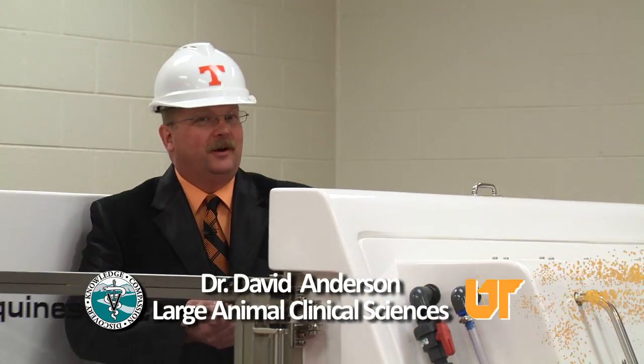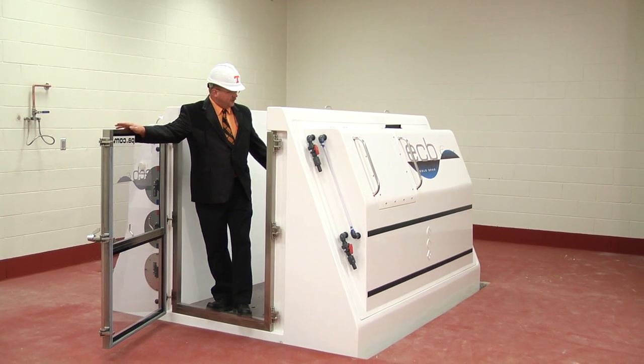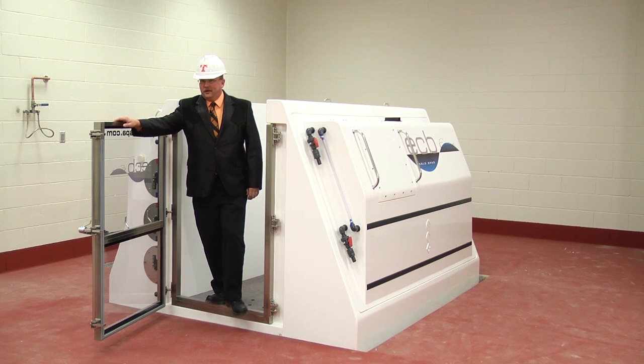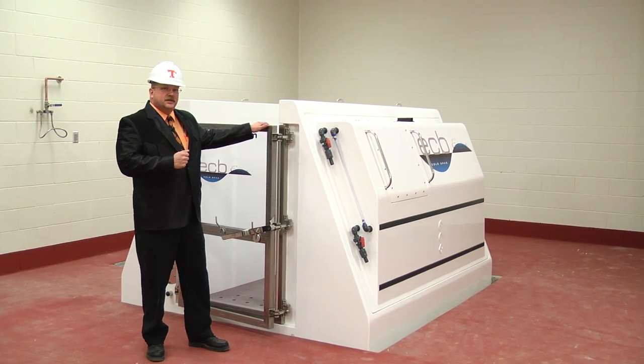Hello, I'm Dr. David Anderson with the Veterinary Medical Center for Horses and Farm Animals here at the College of Veterinary Medicine at the University of Tennessee. I'm talking to you today in our new equine cold water saltwater therapy spa, standing in the middle of the expansion hospital here, and I want to introduce you today to Dr. Steve Adair.